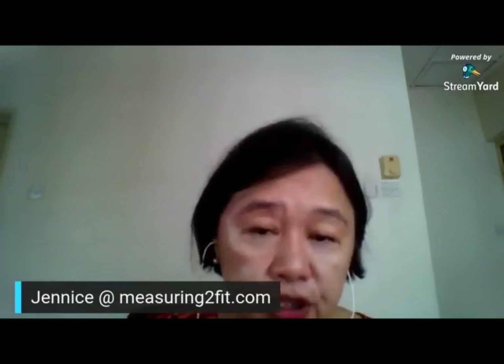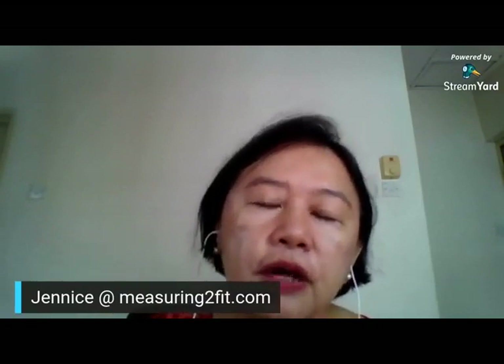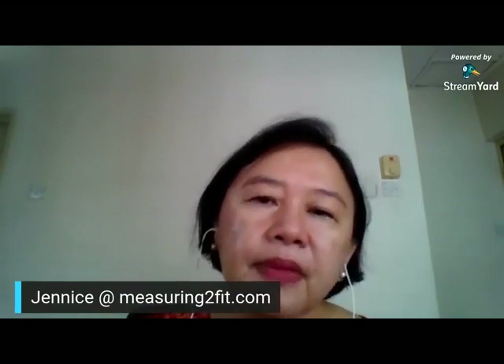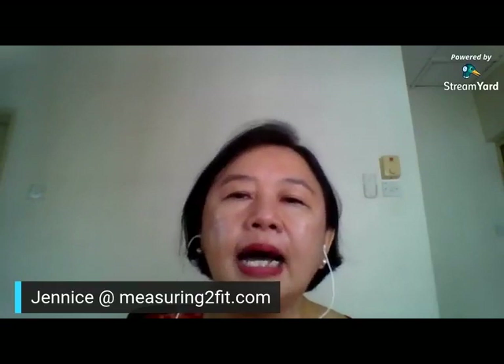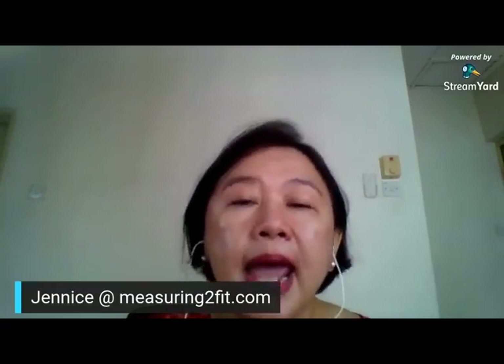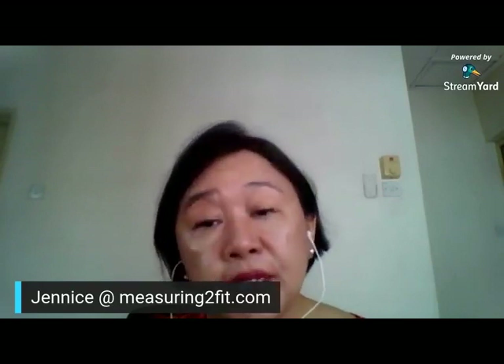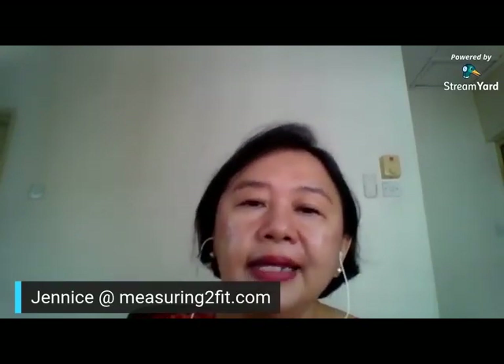When you make a garment, the material is bigger so the cost will be more. So if you get the machine from me, you get the videos for free for this month, December. If you already have a machine and just want to do the course, please contact me by WhatsApp or by sending me an email at jen@measuringtofit.com. Go to my Facebook page and message me if you need to, and I will be able to tell you all about the costing.